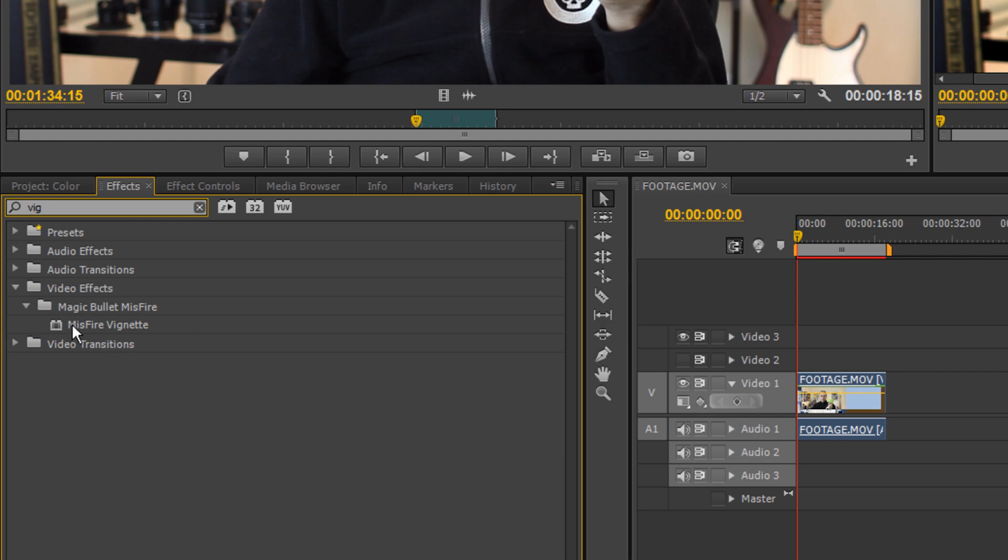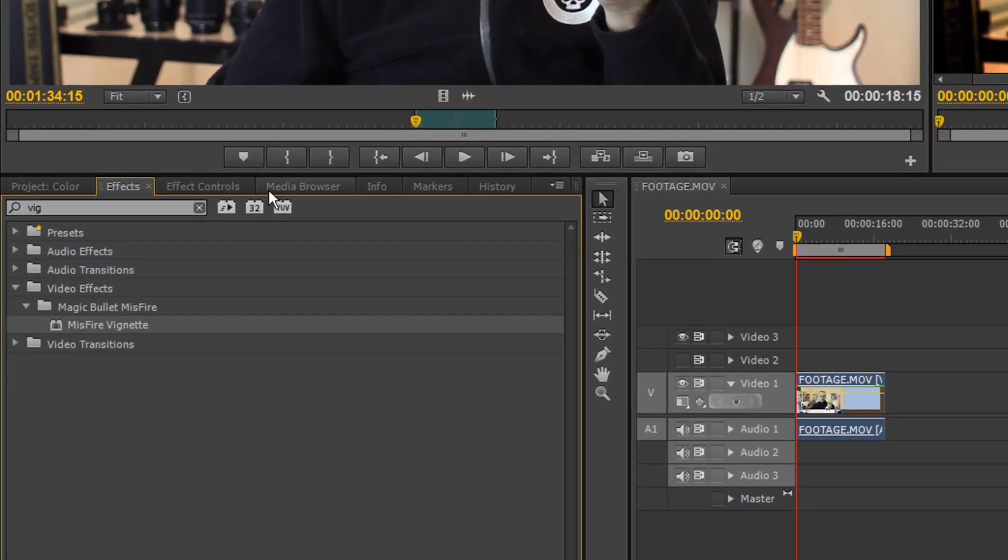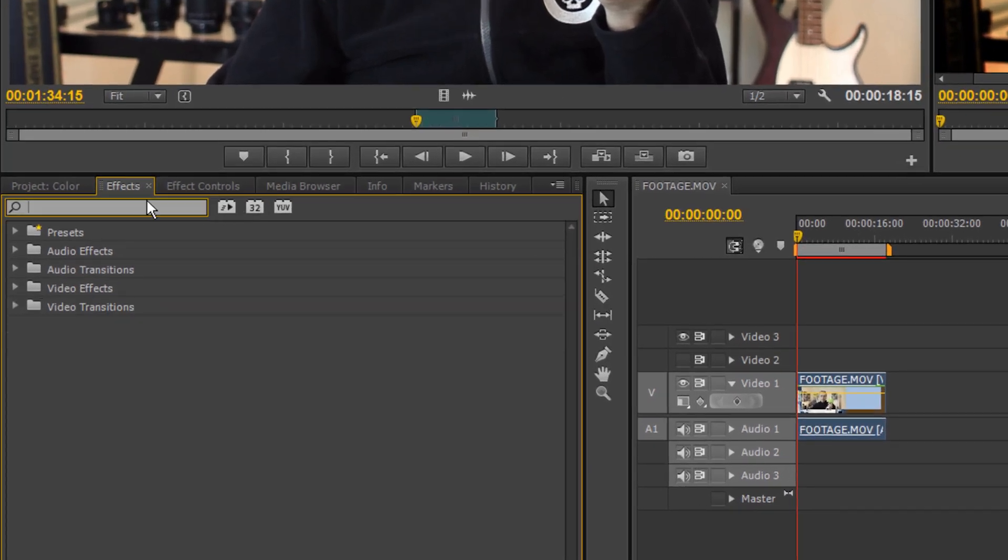But I cheat, and I use MagicBullet's Misfire vignette plugin. I drop it onto my video, and voila! Its default settings give me a nice vignette, and do some cool things with the surrounding background.